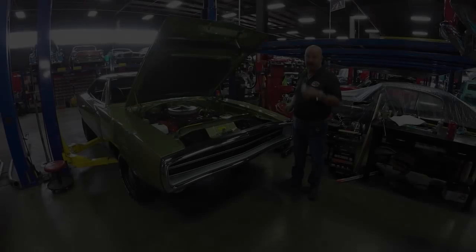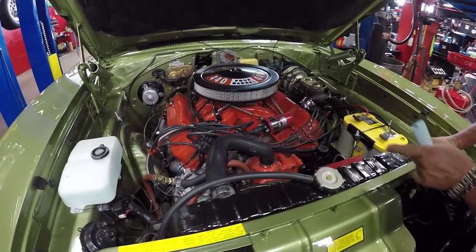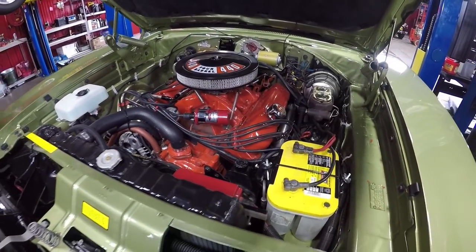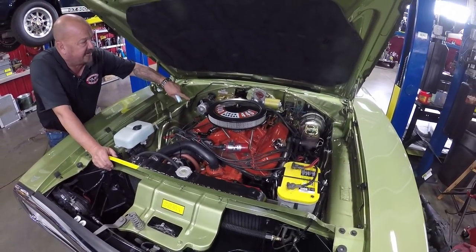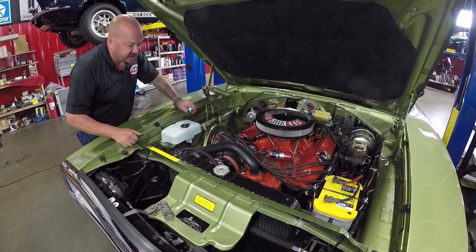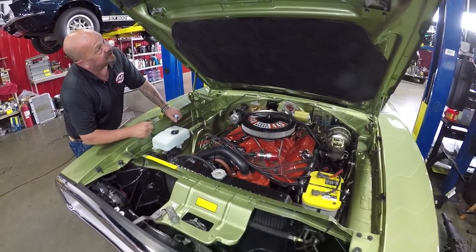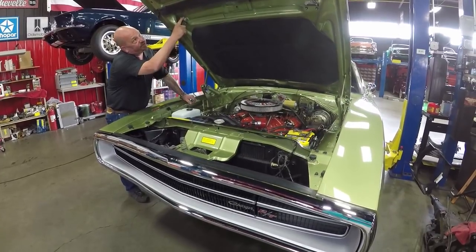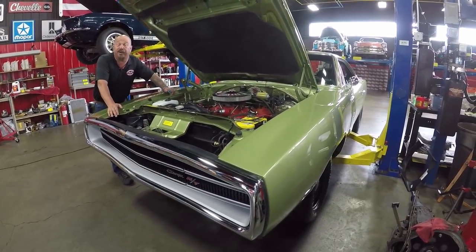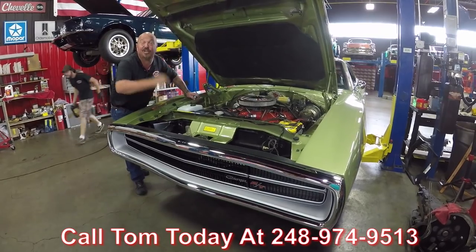Let's get under the hood. Under the hood we've got the numbers matching 440. She's got aluminum heads on her, Edelbrock aluminum intake all painted up to look like brand new Mopar stuff. It's got a Lunati cam in it, looks like it's got a Holley carb sitting on top. We've got big tube headers — those are jet coated. Firewall's all nicely painted. Power brakes, power steering, Optima battery, great looking radiator, MSD ignition firing it. She's gorgeous guys — just drop dead gorgeous. We've got even brand new fiberglass on the back side of the hood, brand new turn signals in the hood, and a new rubber seal down to the radiator core support. This car is incredible — give us a call at 248-974-9513 and let Vanguard Motor Sales park this 1970 Charger in your driveway.